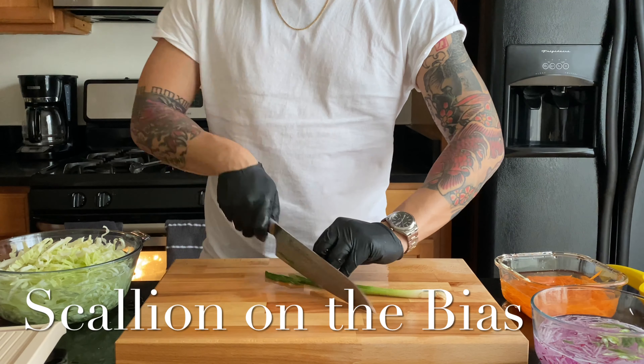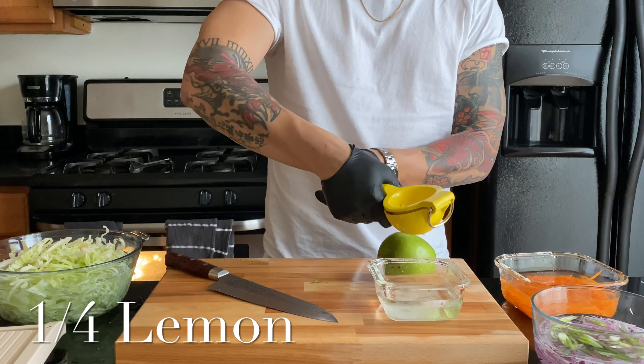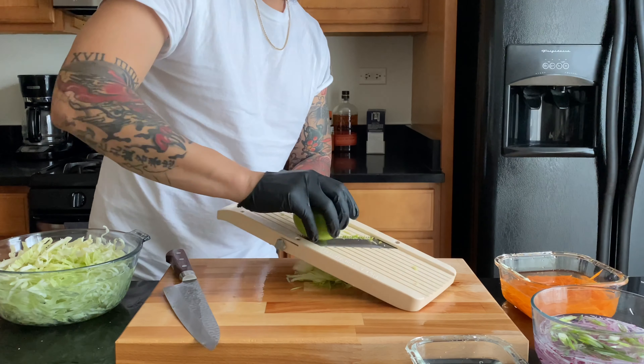Next, take your scallion and slice it on a bias, which is cutting it on an extreme angle. For the apple, squeeze some lemon into the water to keep it from oxidizing. Same thing with the Japanese mandolin — do your apple and rotate it, minding the core.